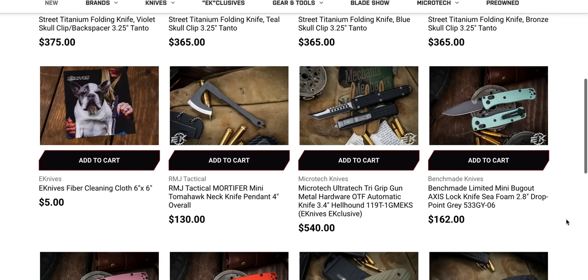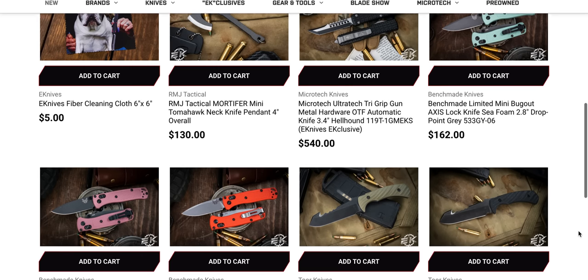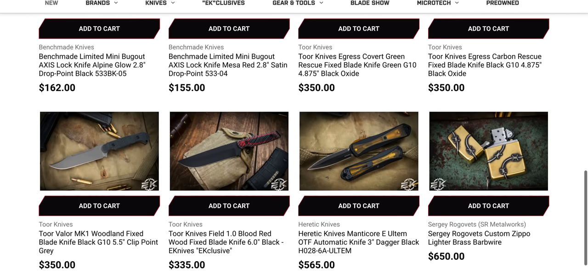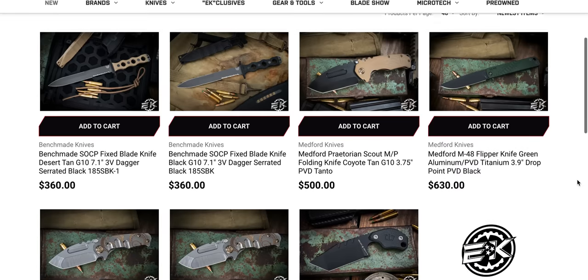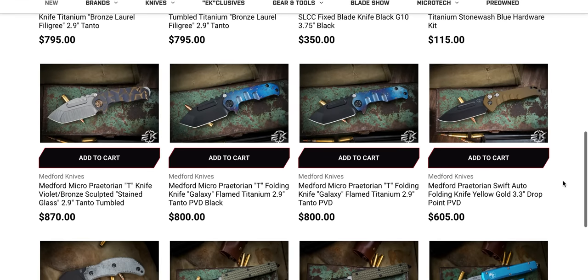Every time I come across one of these tomahawk looking things — a lot of it comes from RMJ Tactical — I'm tempted by it. I have no use for a tactical tomahawk, absolutely no use whatsoever. But do I want one? Yes. I would say 50% of you guys watching right now have no use for the things that you buy, whether your purchasing decisions are influenced by me or somebody else. You don't need a lot of the stuff you buy — but that's part of just being a knife person.